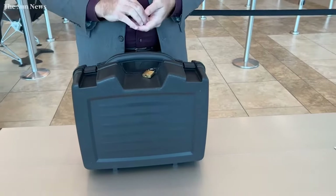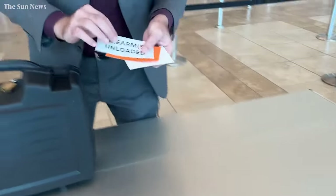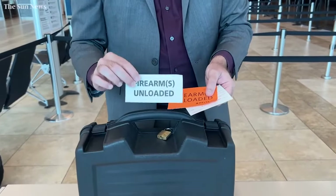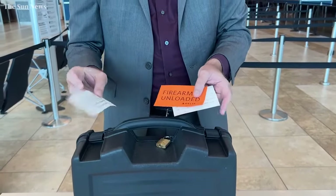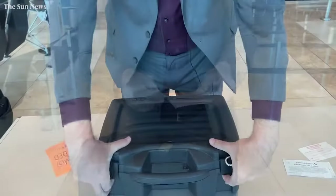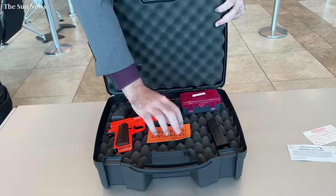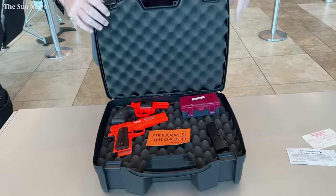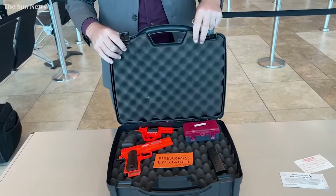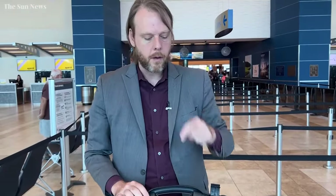You're going to go immediately to check-in at your airline and you're going to get one of these cards — it's a little different from airline to airline. You're going to declare that you're traveling with a firearm, and they're going to have you fill this out. You're going to put this declaration card on the inside of your box. This is very important: if you do not declare that you're traveling with a firearm, you can get a civil penalty and law enforcement can get involved.